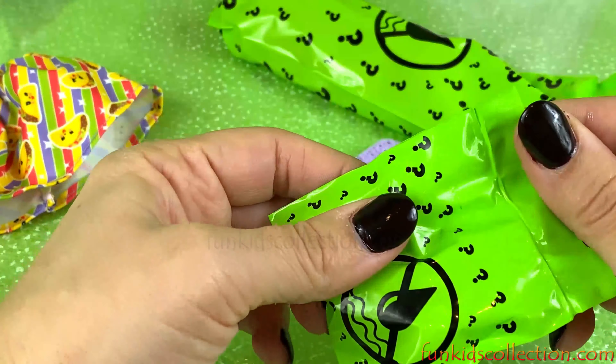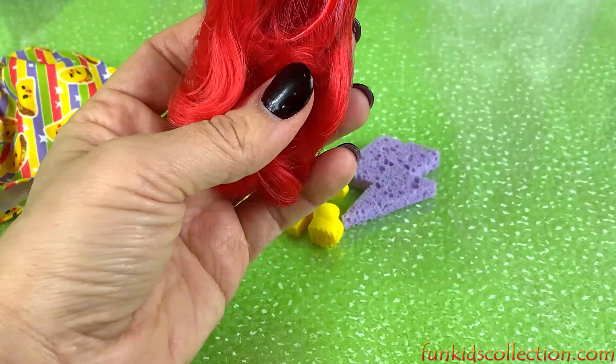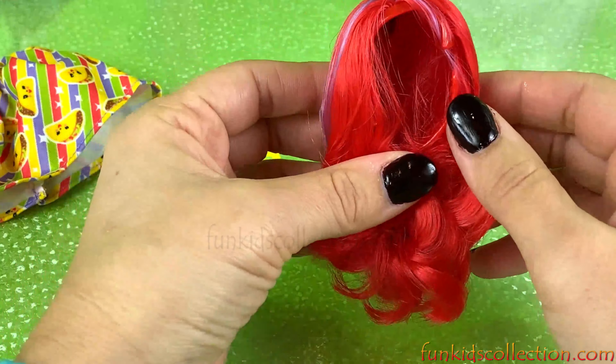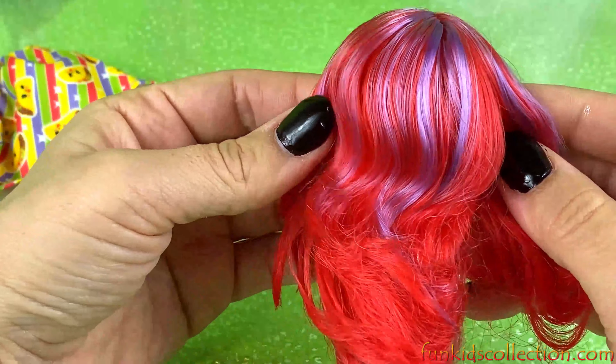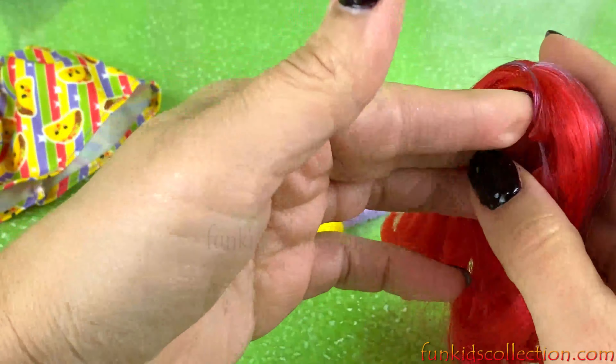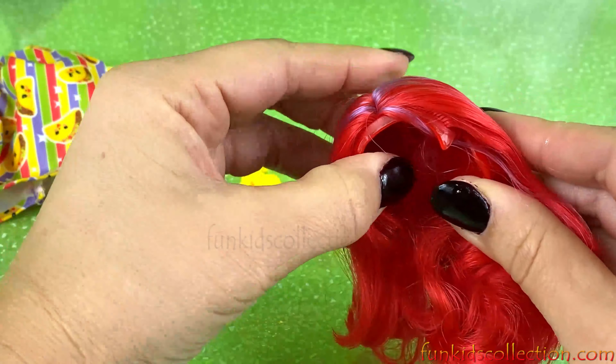And for our last blind bag — wow! Her hair is so pretty and red, and some purple too!